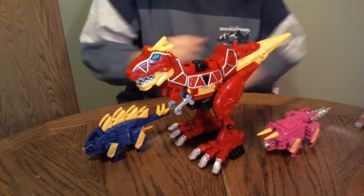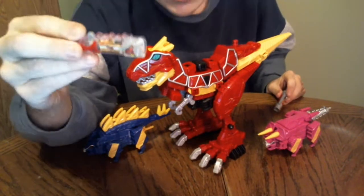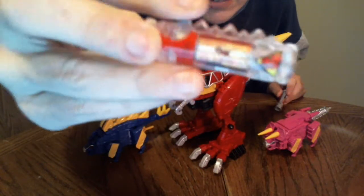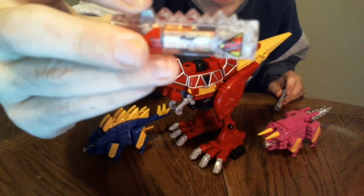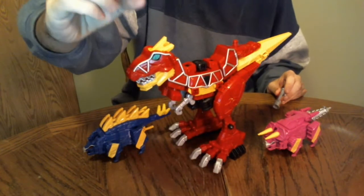First things first, what we should get started with is this - the charger that came with it. It is a clear version. Same basic crappy 4-point animation, and on the back it basically just says Tyrannosaurus Rex.